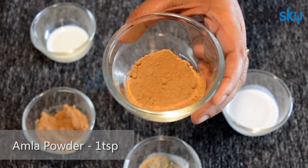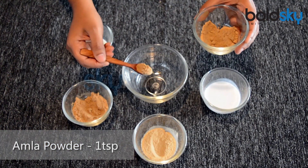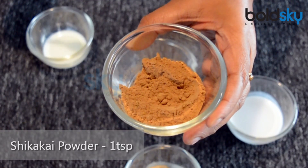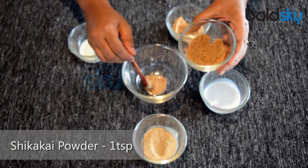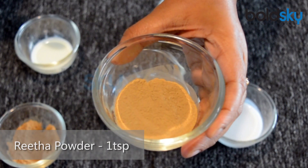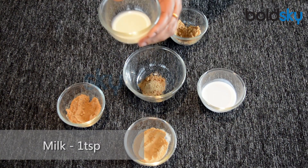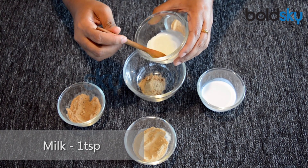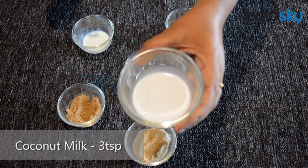Take 1 teaspoon of Amla Powder, 1 teaspoon of Shikakai Powder, 1 teaspoon of Ritha Powder, and 1 teaspoon of Milk, and 3 teaspoons of Coconut Milk.